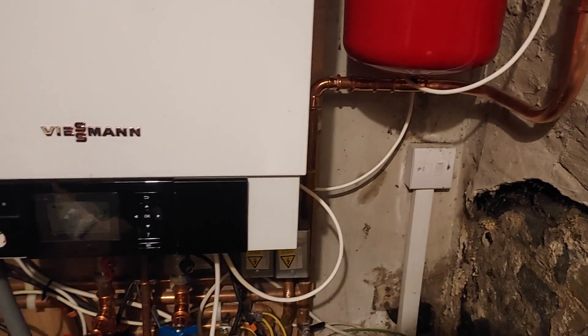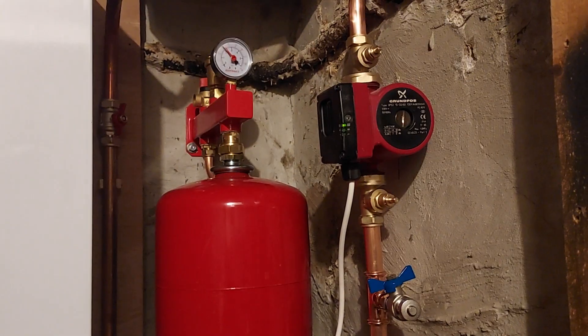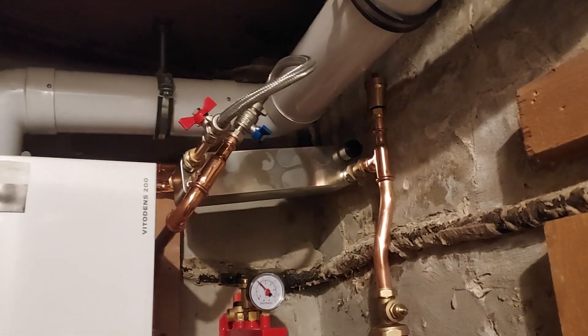That's it, everything's up and running now. We've got heat in the top floor radiators for the first time in a while, and the boiler's quite a lot quieter.